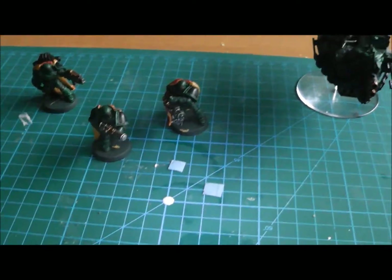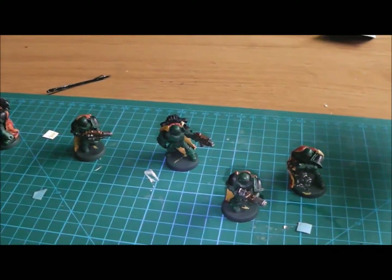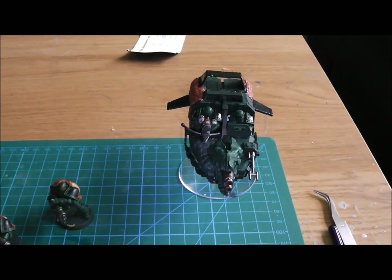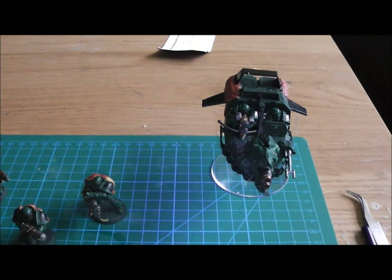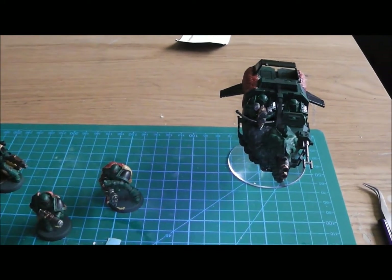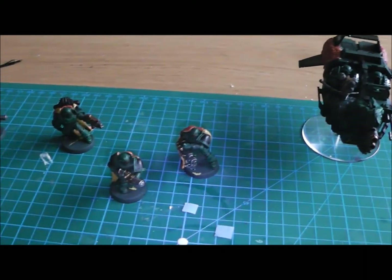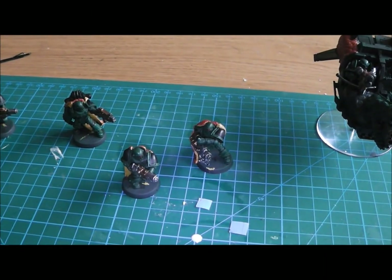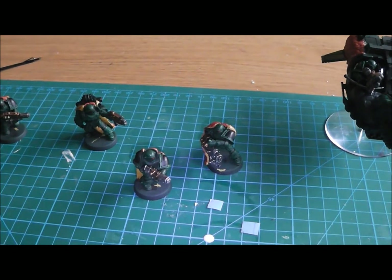So guys, that's just a quick catch-up on what I've been up to. I'm really pleased with the way the Firedrakes are coming out, and the Arkhan Landspeeder. I've got my next game coming up rather shortly — game three, last one against the Eldar, and then moving on. I don't know who I'll move on to just yet, but maybe humans. Cheers for watching guys, cheers for subscribing, and I'll catch you in the next vid. Bye for now.